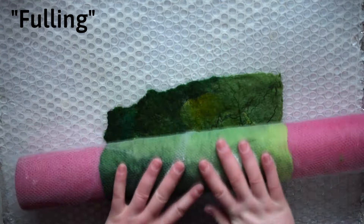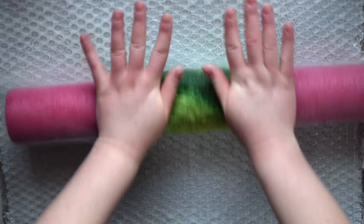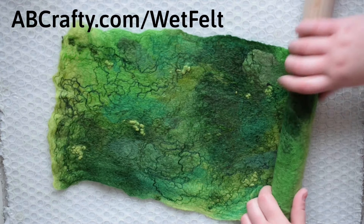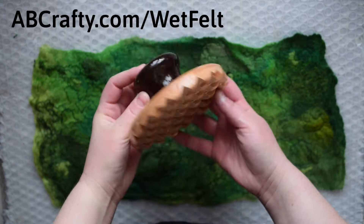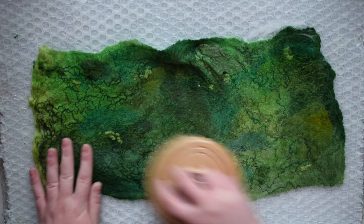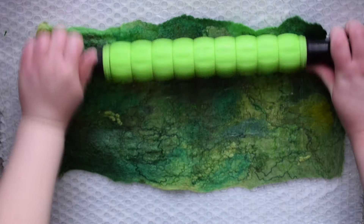Fulling and felting tend to be used interchangeably, but when you're shrinking down wool, what you're actually doing is fulling it. In the fulling stage, you can be more aggressive with the wool. I go over a variety of wet felting techniques on the blog at abcrafty.com/wetfelt, but to start, you can use objects such as a wooden dowel and continue rolling. You can also use a palm washboard — it has a big handle that's easy to hold and bumps on the bottom that agitate the wool and felt it.